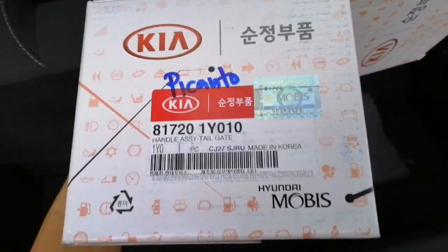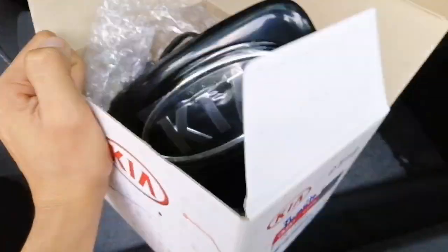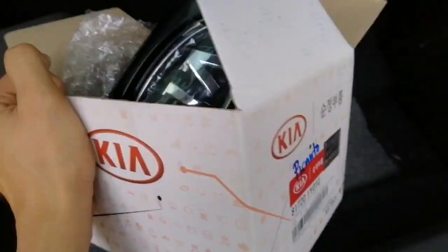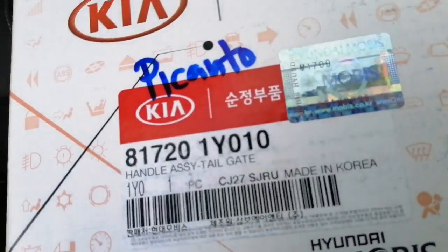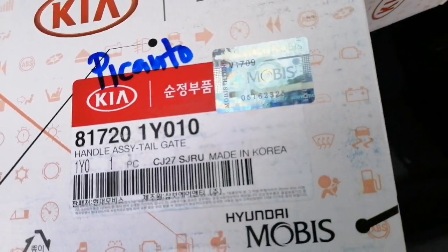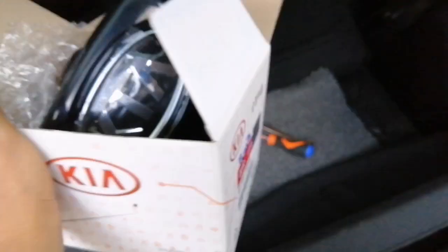This is a genuine part made in Korea — the same thing Casa sells. This part is for the Kia Picanto.